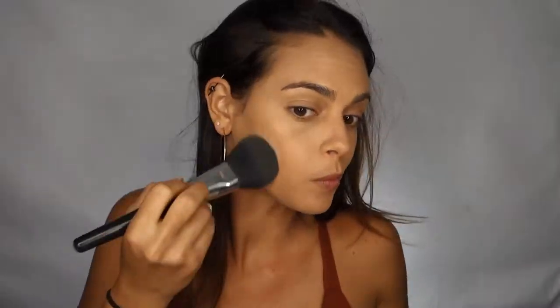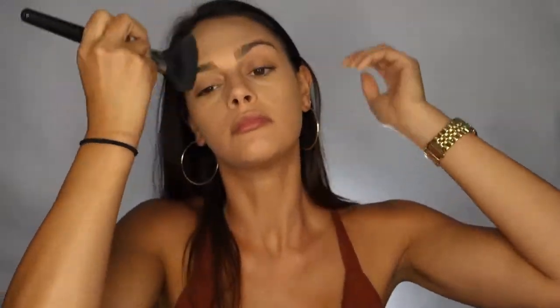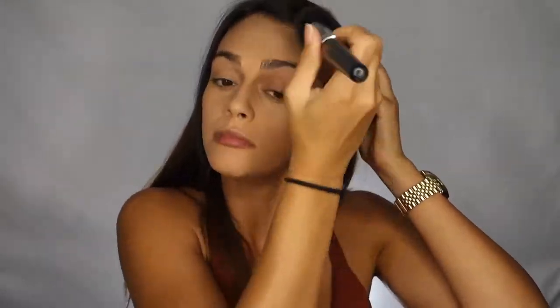Now that I'm done applying any creams and liquids, I'm going to set my entire face using the Laura Mercier Translucent Setting Powder. I'm using a big fluffy brush to just sweep this powder all over my face to set the foundation and concealer, and then I'm going to go in with a damp blending sponge to bake my under eye area.